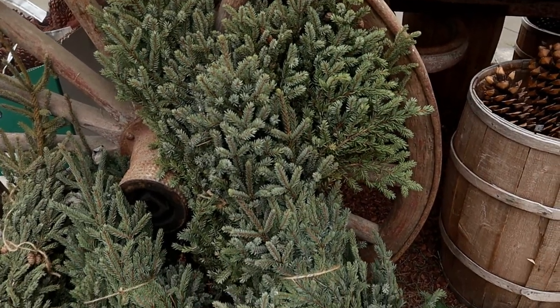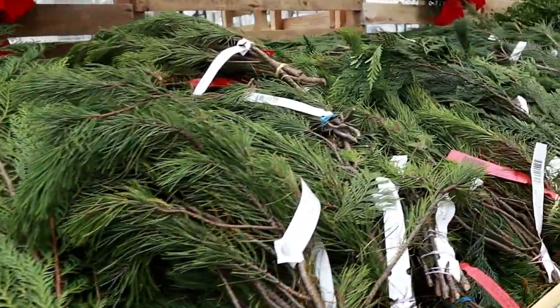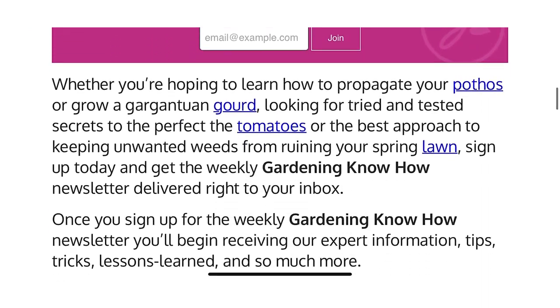For information on other DIY projects and even more ways to use evergreen branches, check for links in the description below. And if you're looking for gardening advice delivered right to your inbox, please sign up for our weekly email newsletter. Thanks for watching and happy gardening.